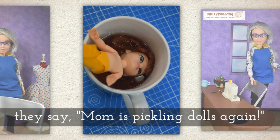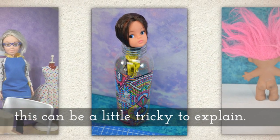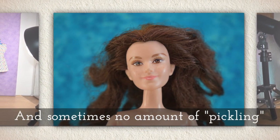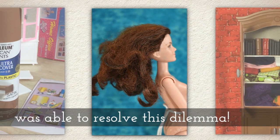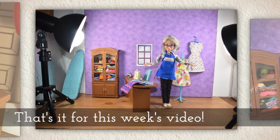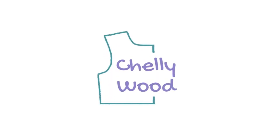When people drop in unexpectedly it is a little tricky to explain what this is, and a lot of people who know me don't realize that I do things with dolls — they just think I'm a librarian. When my daughters drop by and see this, they say 'Mom is pickling dolls again,' and no amount of pickling is going to resolve this dilemma. You're just stuck! Well, that's it for this week's video. I hope you got a good laugh out of it and have a great week ahead. Thank you.